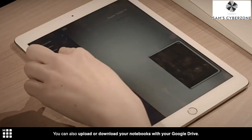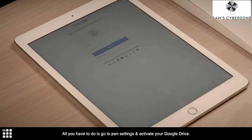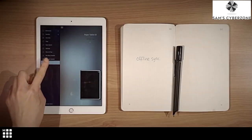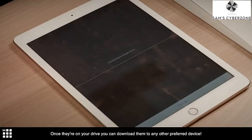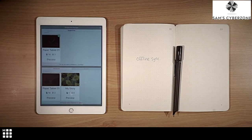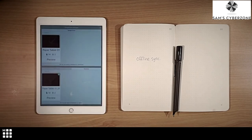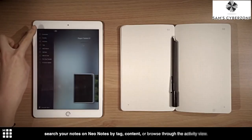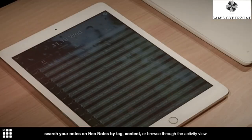You can also upload or download your notebooks with Google Drive. All you have to do is go to pen settings and activate your Google Drive. Once they're on your drive, you can download them to any other preferred device. If you can't remember where and when you wrote something on paper, just search your notes on Neo Notes by tag, content, or browse through the activity view.